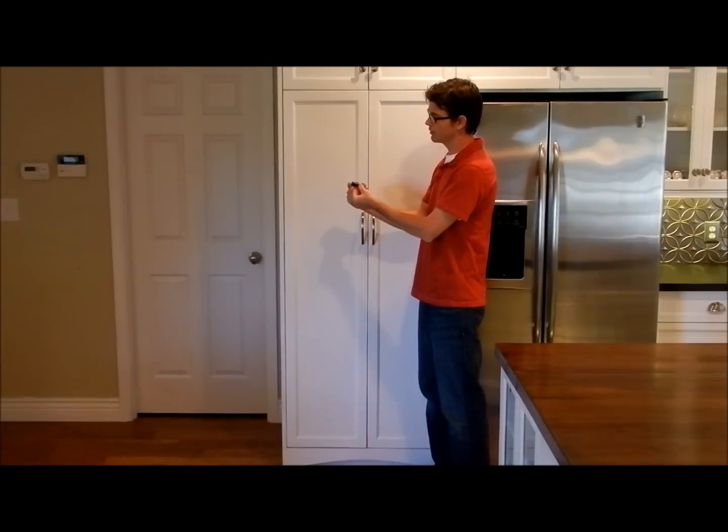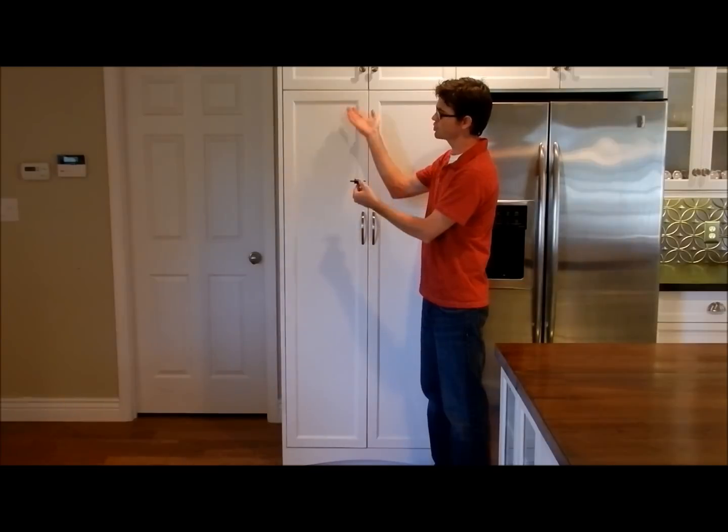When your door is shut, the light goes out, which pushes in the tab. When you open your door, the tab comes out and releases, which turns on your light.